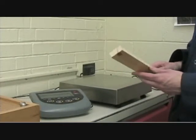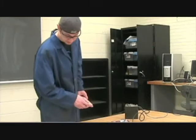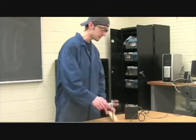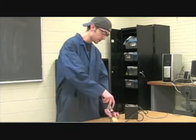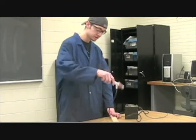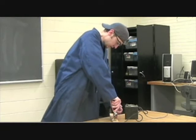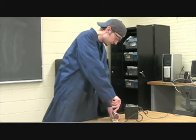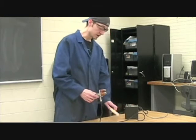First thing we want to do during this test is take a measurement of how much it weighs. Now that we've taken our measurement on the electronic scale, we're going to want to take a reading for moisture. So we're going to have our moisture reader right here. Take our tester and just imprint it like that, push this button to have it read, and take it back out. Our moisture content right now is zero.